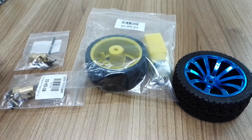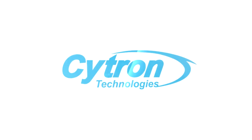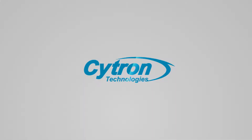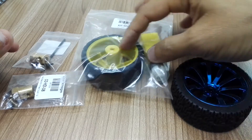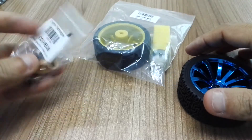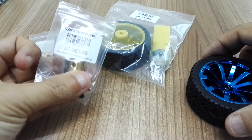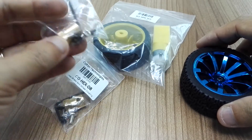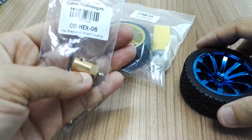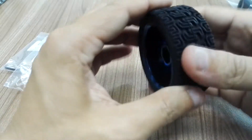Hello guys, today I'd like to talk about a few new products from Cytron Technologies. What I have here is two wheels — one independent, another one bundled with a motor — and two accessories for the wheel. The blue wheel comes with a coupling: one is 8mm inner diameter for the 8mm shaft, and another one is 6mm inner diameter.